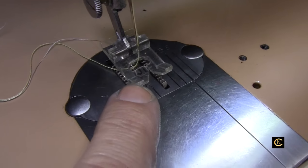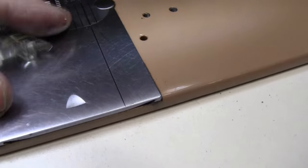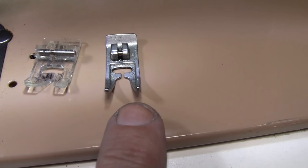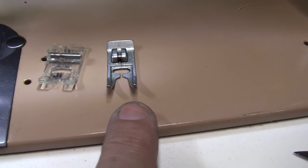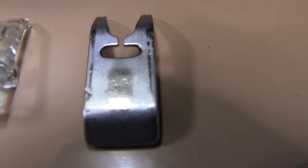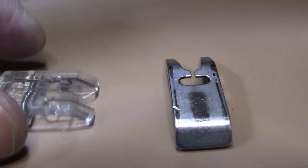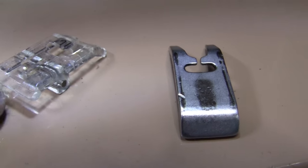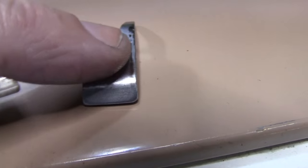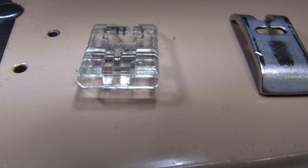I bought this satin stitch foot on eBay — it's a Singer slant stitch satin stitch foot. Let me put two feet together to show you. You've got two different feet here: this is the satin stitch foot and this is the standard straight and zigzag foot. The reason some people try to do a satin stitch and it catches and won't feed is because the standard foot is all flat underneath, but underneath the satin stitch foot there is a hollowed-out groove which allows a buildup of thread to pass through very easily. It will not pass through the flat foot, but the satin stitch foot's hollowed groove lets it pass right through.